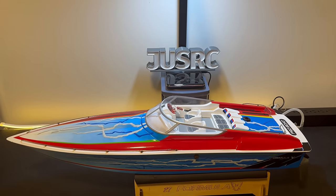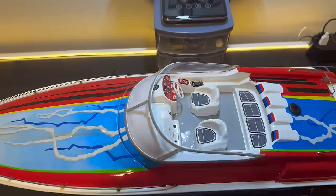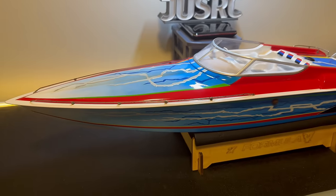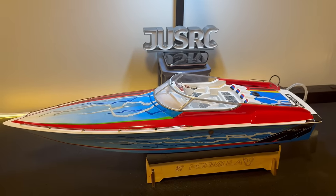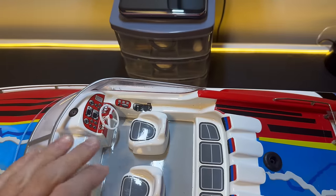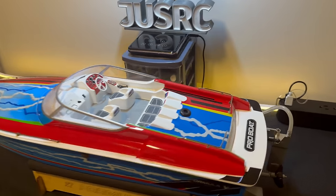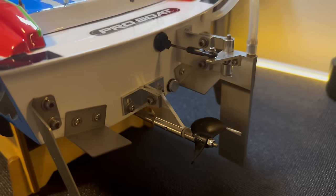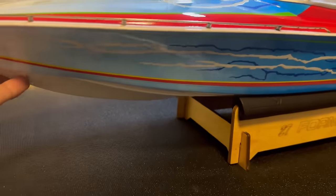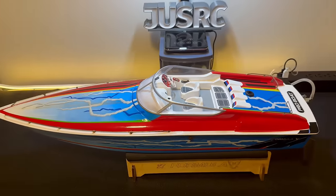Hey guys, it's been a while since we've had a boat on the channel. This boat here is a pretty special one — it's a Pro Boat Formula Fast Tech, and I've been looking for one of these for probably about two years now. I absolutely love the scale looks of this boat. This is like the ultimate speedboat. It's already brushless, already water cooled, it's a deep V — it's the first deep V boat I've ever owned.